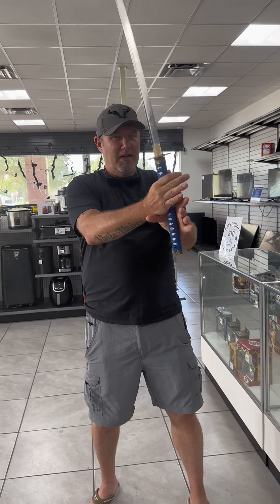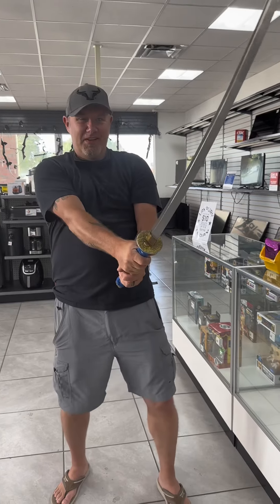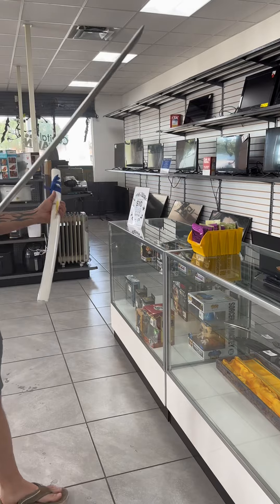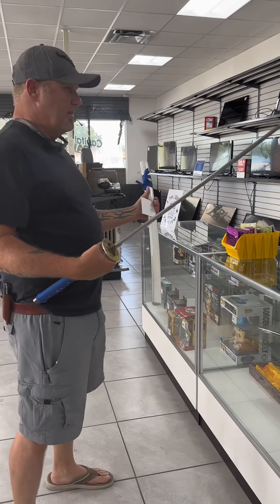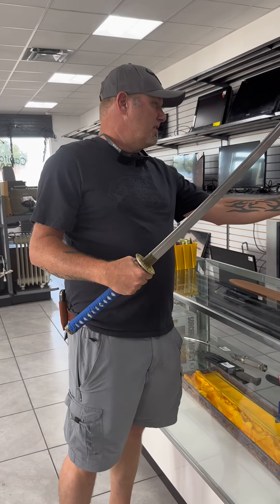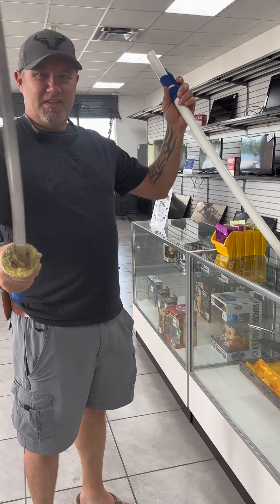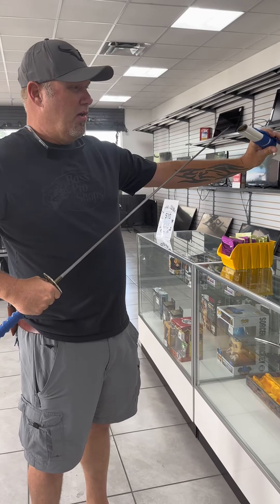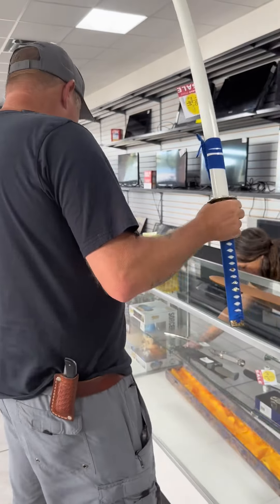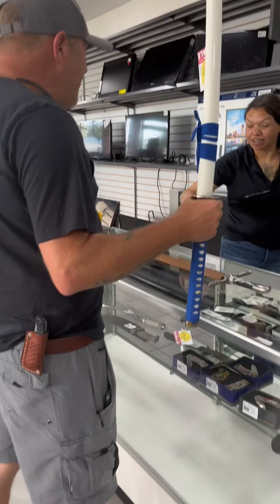You wouldn't happen to have any Japanese headbands, would you? Yeah, this is it. Do we have any room to chew on this? I can see what I can do. Would you take 90 cash? Well, we don't have cash. I'll have to see how much cash I got — it wouldn't make a difference with cash or card, but I just have to look. 90 card. Well, let me get your case. Oh, it comes with a case! No way. Yeah, it does. I don't know — are you kidding me? The whole case and all.